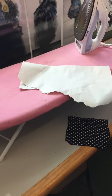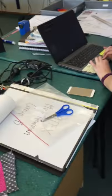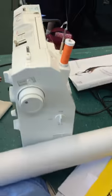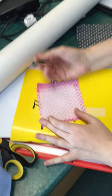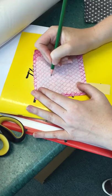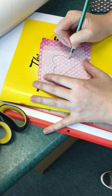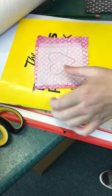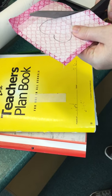It's stuck together. On the back of here we want to draw a shape — I'm going to draw a heart. Then we get our fabric scissors and cut the shape out.